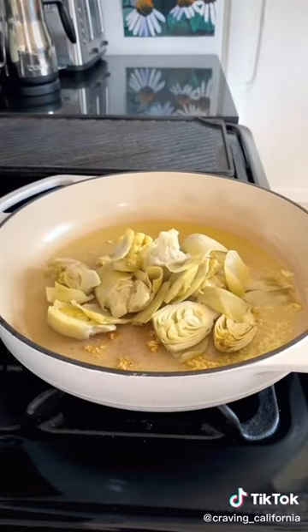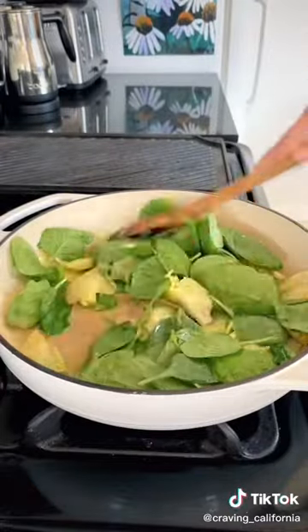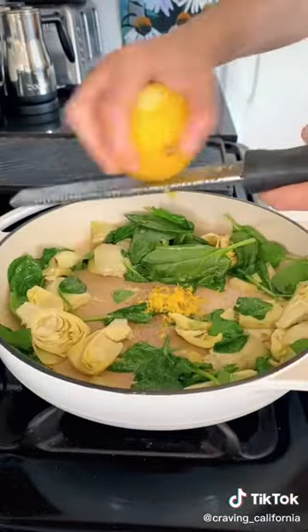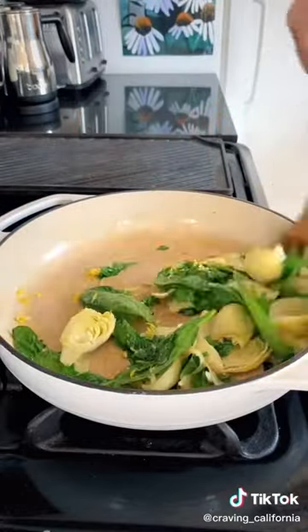First we're going to toast up some garlic in olive oil in a hot pan. And then we're going to add in some artichoke hearts — I'm just using canned artichoke hearts that I drained. We're also going to add in some spinach and lemon zest.